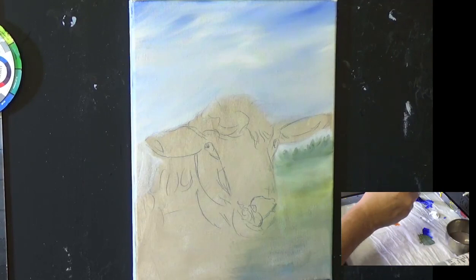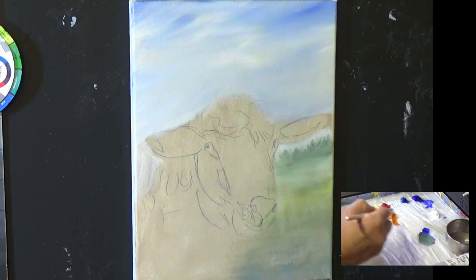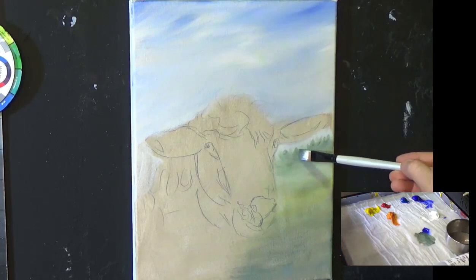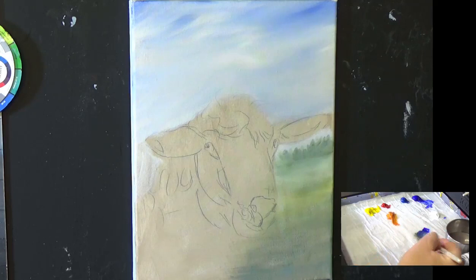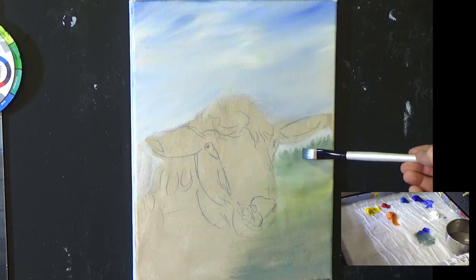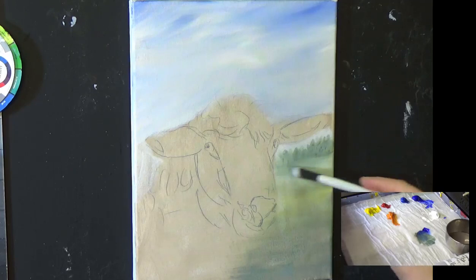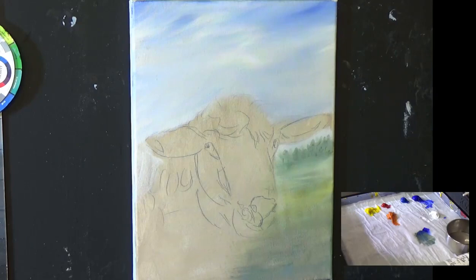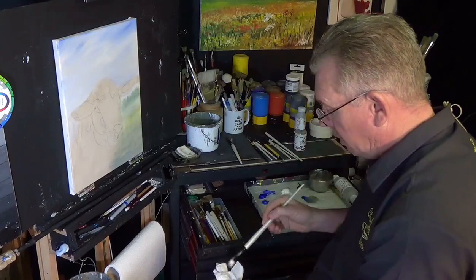Let's add a bit more blue just to darken that green up — we want a blue-green, a dark color. Just let a hint of the canvas show through and put some shadows in, maybe a couple of trees. This gives a little bit of depth and distance. We're going to call this one Molly the sheep — I know my dog's called Molly, but we're going with it.